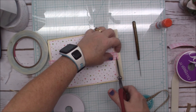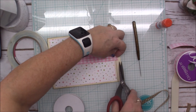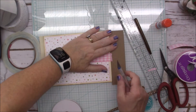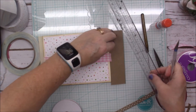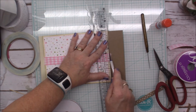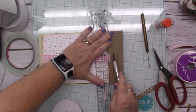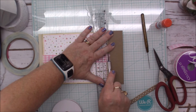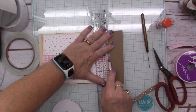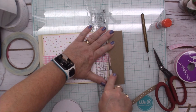I'll just cut this the best I can. I'm using a piece of chipboard and my craft knife to cut it — whoops, come back. It worked on the other side, so. My craft knife is dull though, I really should change the blade.